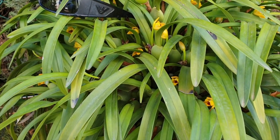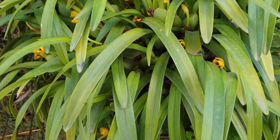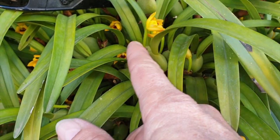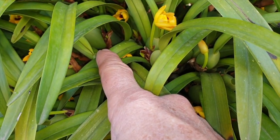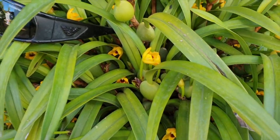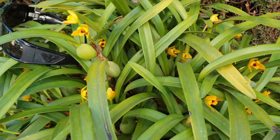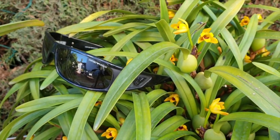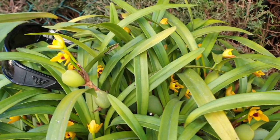It is absolutely a spectacle — no matter where you look there are buds forming, blooms already out, and these will bloom sequentially upward. We're going to have to do a little video on just Cousin It. But he's out here today also because I want to show you the progress of my Fushu Glory Happy Holiday.